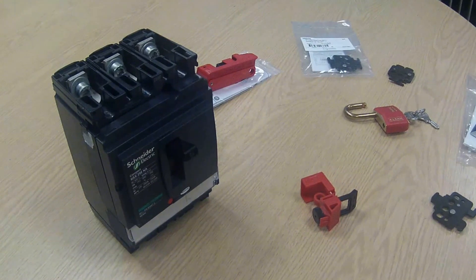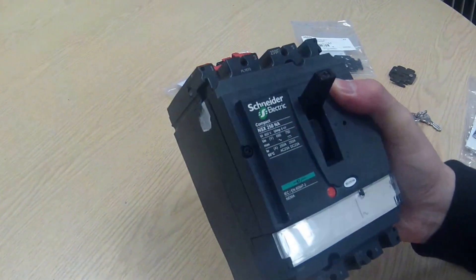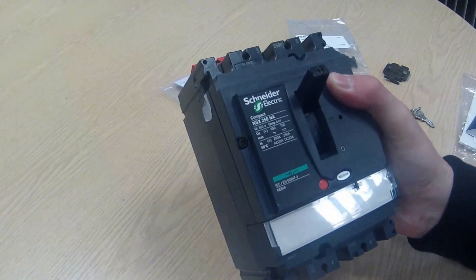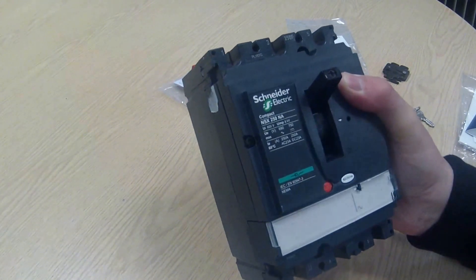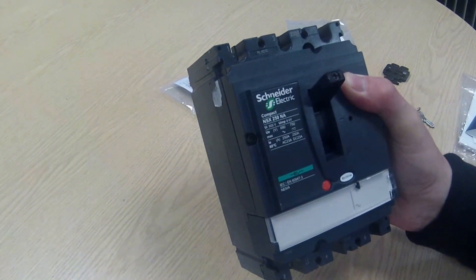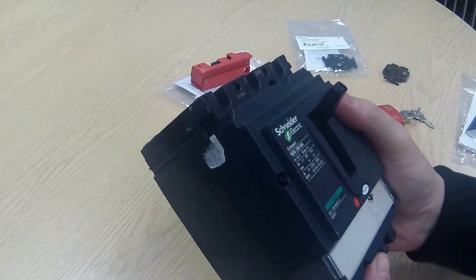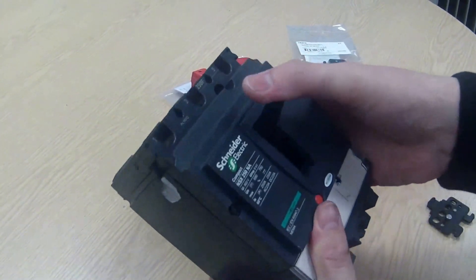Here we are going to have a quick look at lockout devices suitable for this Schneider Electric MCCB. This is the NSX250NA, but the lockout devices we are going to look at here are suitable for this and other similarly sized breakers. This breaker is currently shown in the on position, so with any isolation the first thing to do is switch it off.